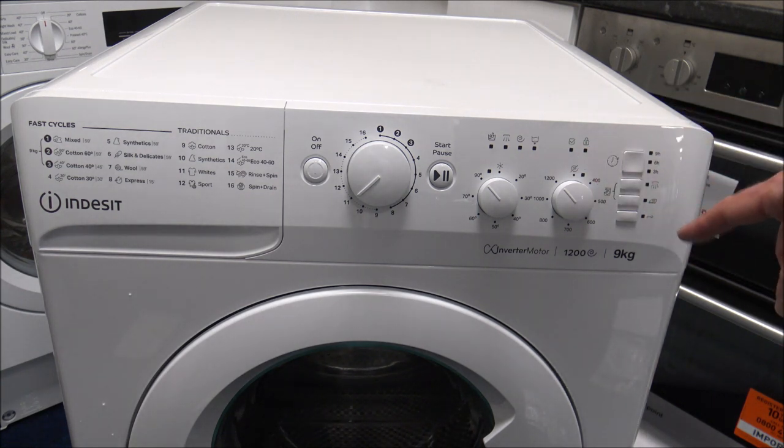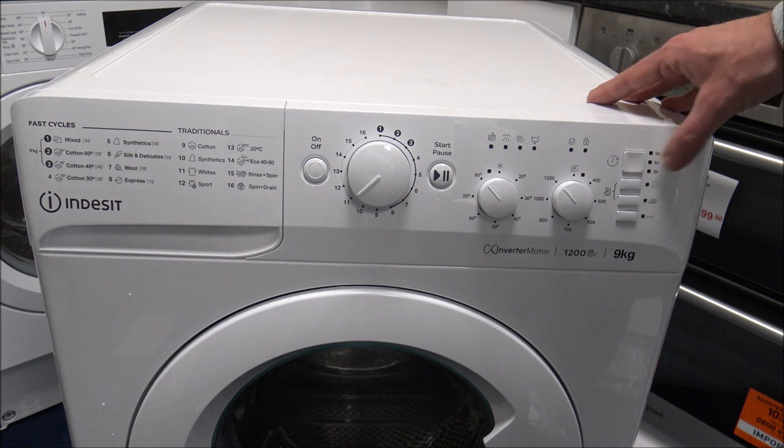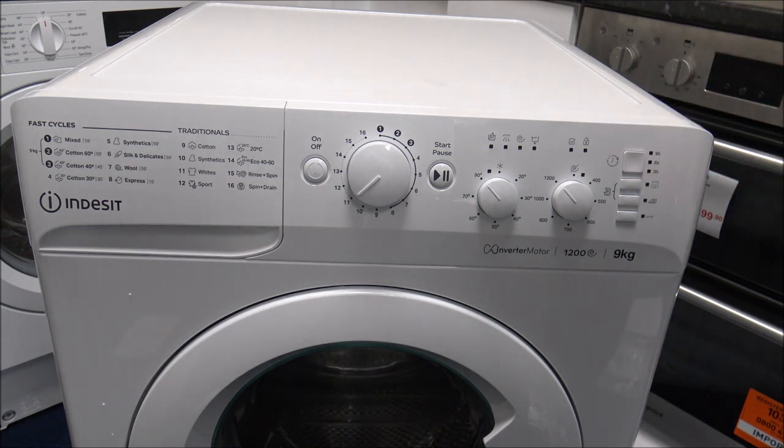You've got a couple of options down the right-hand side here — things like the time delay. Time delay is a really good option, because people are a lot more energy conscious now. If you've got things like Economy 7, where you've got cheap electricity during the night, you can delay it by either three, six, or nine hours by pressing that button. Then you've got the option for extra rinse — that's a good option if someone in the household suffers with allergies; just press that button and it adds rinses onto the end of the program. Easy iron: by pressing that button it just reduces the agitation of the final spin, which is an option you can select on most programs. By doing that, it would just reduce the creases towards the end of the program.